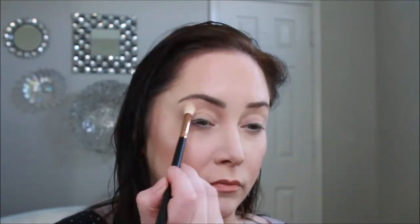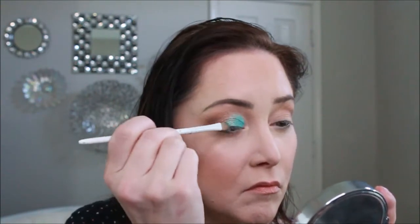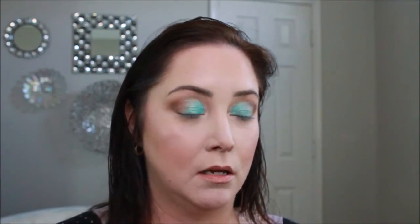Next I'm going to pick up some Makeup Geek Peach Smoothie. For our brown, we're going to pick up some Mocha by Makeup Geek. Next we're going to pick up some of this pretty color here called Pegasus by Makeup Geek — and those are some bright colors, woohoo!